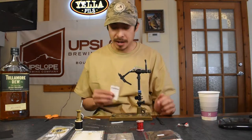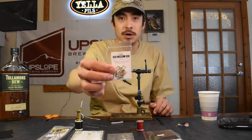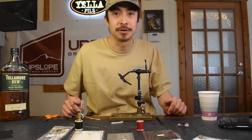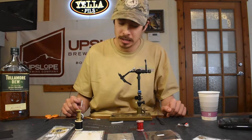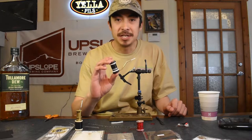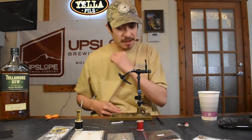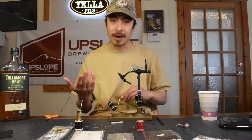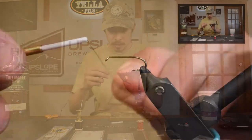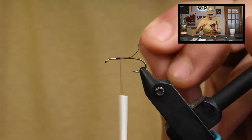Getting into the fly, what I have here in the vise is a TMC 3761, which is indeed a nymph or wet fly hook, but once you've got all those materials on there, she'll float for you. For thread, I've got UTC 70 denier in black. I'm not going to start my thread directly behind the eye — I don't want to crowd the eye. That tends to happen, especially with dries. So I'm going to start about a third of a shank down from the eye and lock my thread in there.